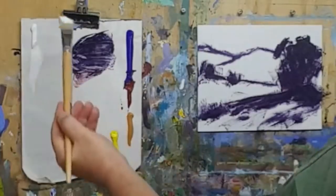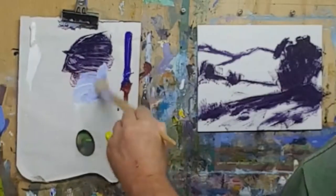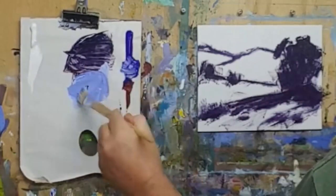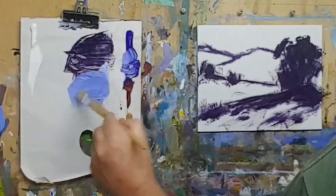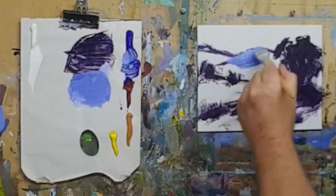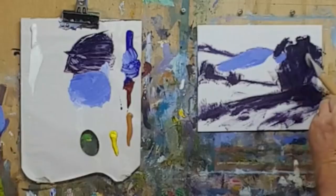I'm just going to take some light and start with those background mountains. That's probably a little bit too light - that's sky colour really. Let's get it nice and blue, like they're really sitting there glowing in the late afternoon sun. We'll just work that in, working around those darks in the tree.